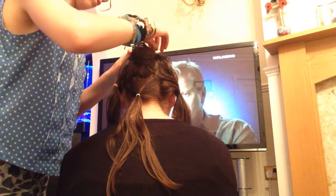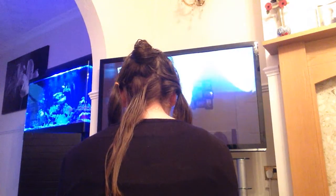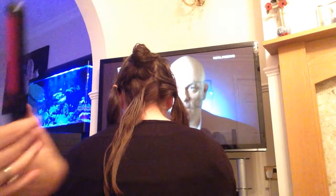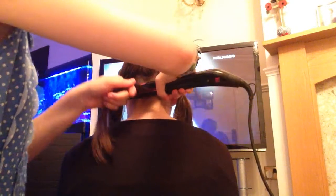Okay, so that piece is up, and what I'm using is hair straighteners. I find these easy to use. So what you do is you brush the piece of hair that you use.